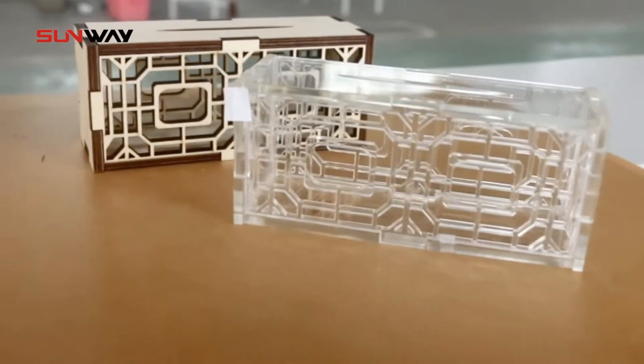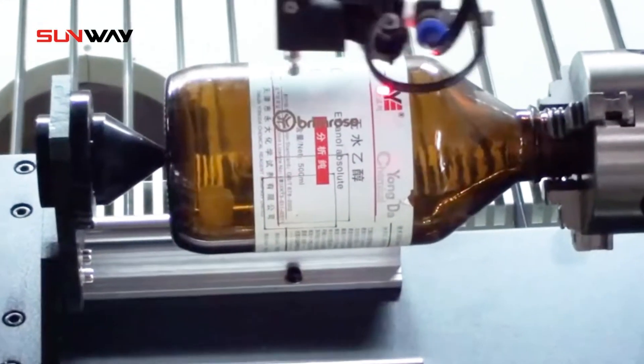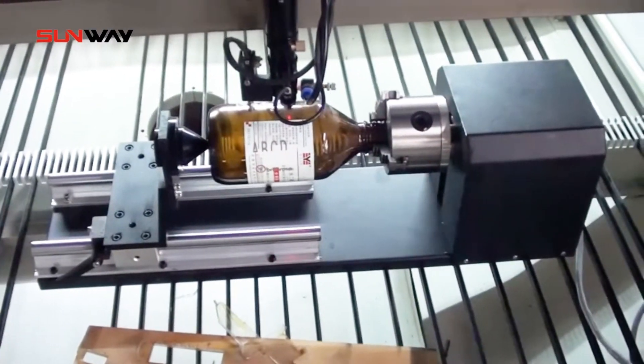An additional rotating device is required for engraving cylinders. It is simple and convenient to operate. Feel free to contact me if you are interested.